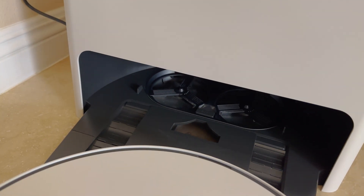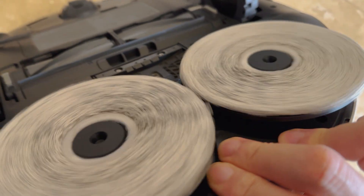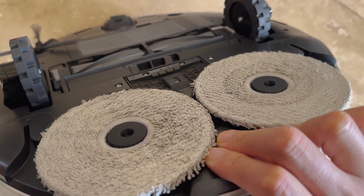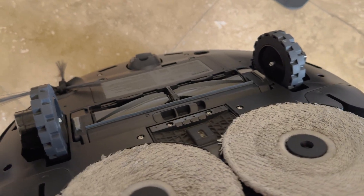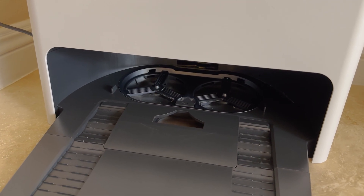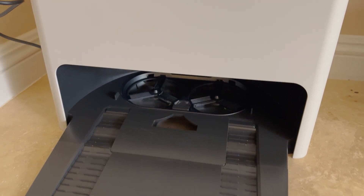You can see the station down here where these mopping pads on the underside of the robot enable it to autofill water and dispense water and scrub the floor without any manual cleaning, which is pretty nice. These will automatically detach and this station features a steam cleaner to allow it to use hot water to clean off the pads and suck it up into the dirty water receptacle.